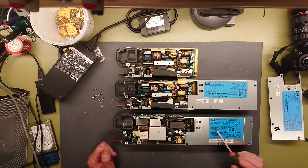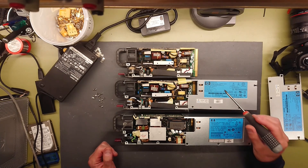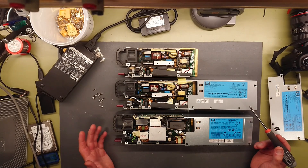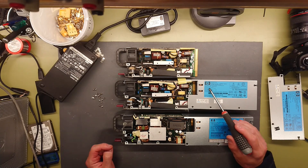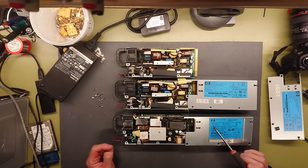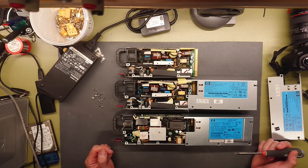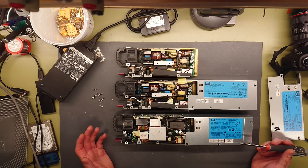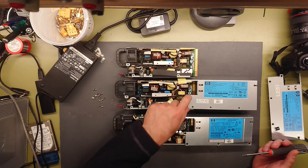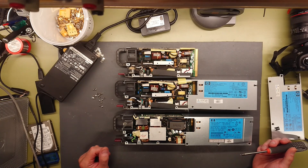Both of them are called HSTNS, and then PD14 and PL14. The ratings for them are absolutely the same — power in, power out, so there's not much difference there. The generic part numbers are 499250-201 and 499250-101. It could just be that these are different OEM manufacturers of power supplies for HP, delivering the same power electronics, or the control board is most likely the same or an older revision, but the power electronics is up to the OEM supplier to build.